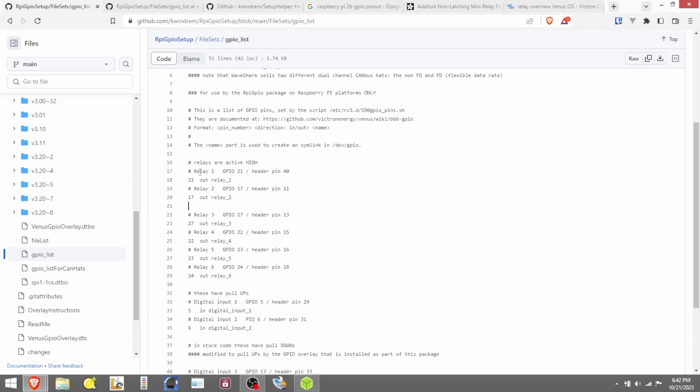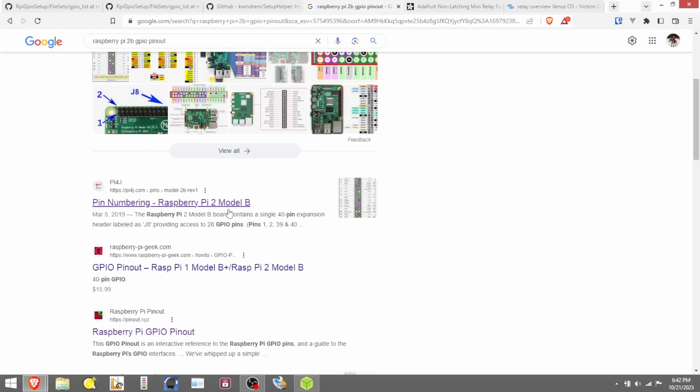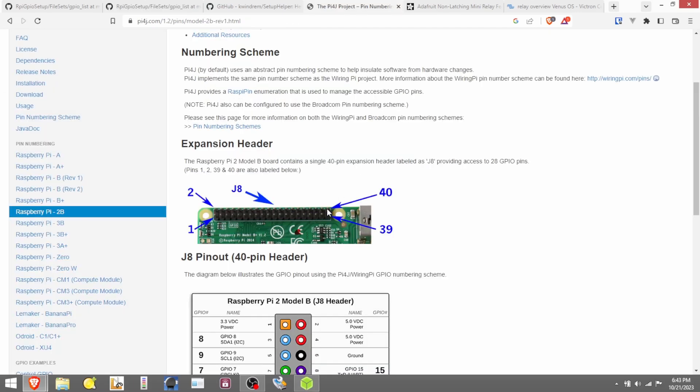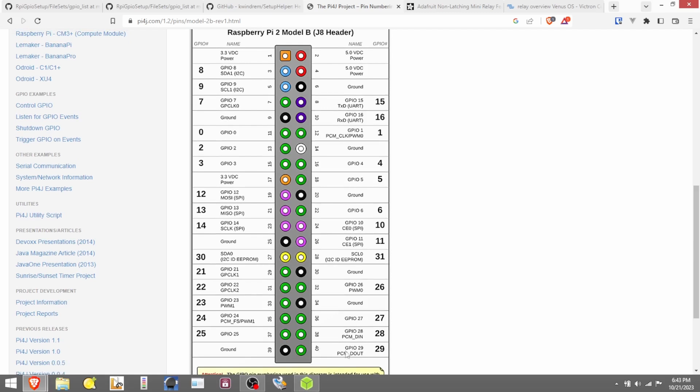So if we look at our GPIO package, we see relay one is GPIO 21, header pin 40. What does that mean? Well, I have a Raspberry Pi 2B, so I came to Google and typed in 'Raspberry Pi 2B GPIO pinout.' The very first link opened up and shows a picture of the 40-pin header, with numerical identification for each pin from pin one and two all the way down to pin 39 and 40. So we want to find header pin 40 — that's basically the signal pin.